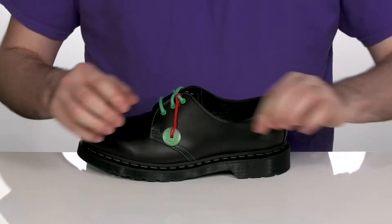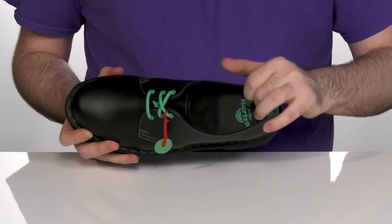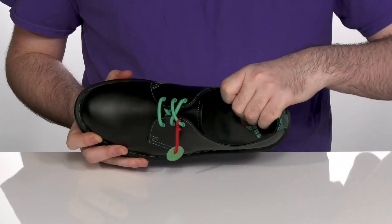It does come with alternative laces to give you extra options, with a light leather lining on the inside and a comfort foam footbed underneath.